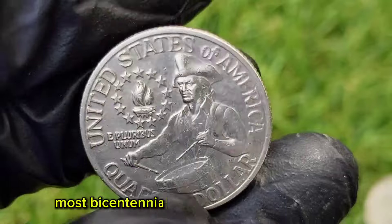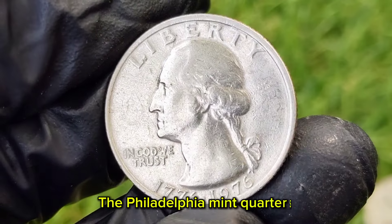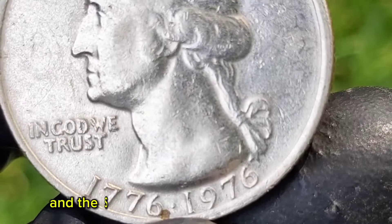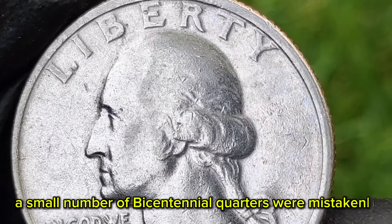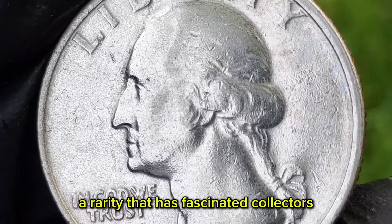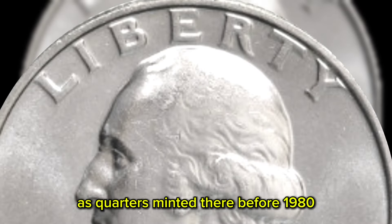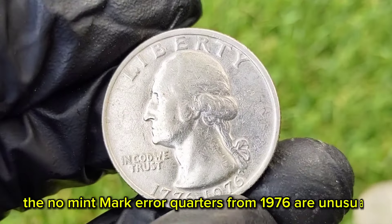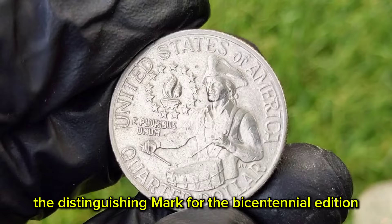Most Bicentennial quarters bear a mint mark indicating their place of production. The Philadelphia Mint quarters are typically marked with a P, the Denver Mint quarters with a D, and the San Francisco Mint quarters with an S. However, a small number of Bicentennial quarters were mistakenly struck without any mint mark — a rarity that has fascinated collectors. The absence of a mint mark usually points to production at the Philadelphia Mint, as quarters minted there before 1980 did not carry a mint mark. However, the no-mint mark error quarters from 1976 are unusual because they were expected to have the distinguishing mark for the bicentennial edition.